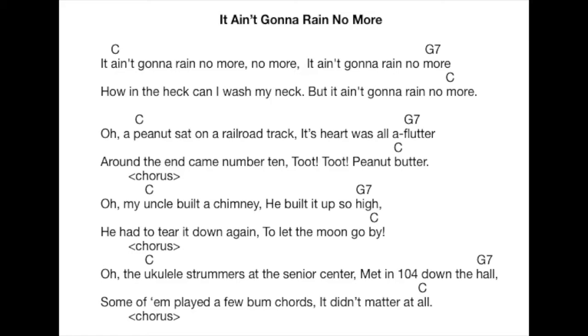Peanuts sat on a railroad track. Tarko's all a-flutter. Round the bend came number ten. Two, two, peanut butter.